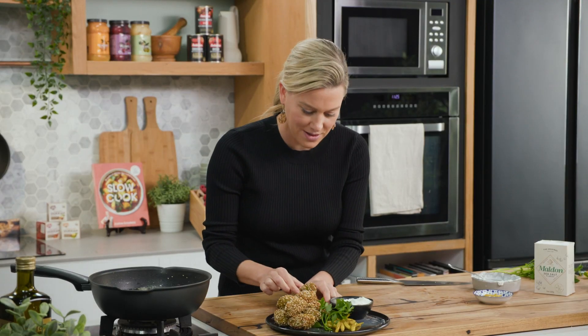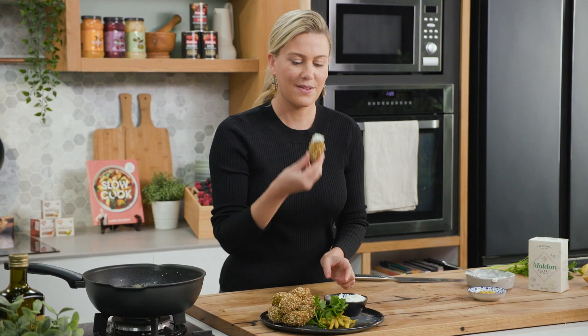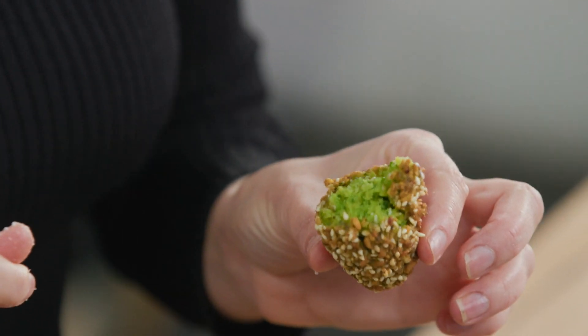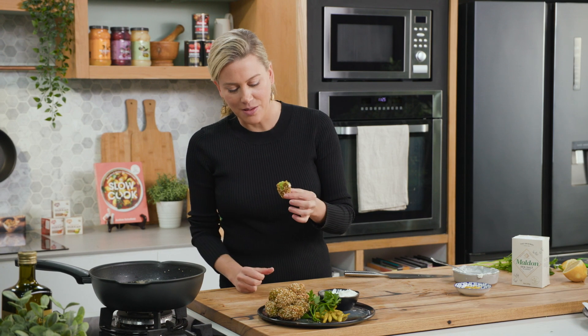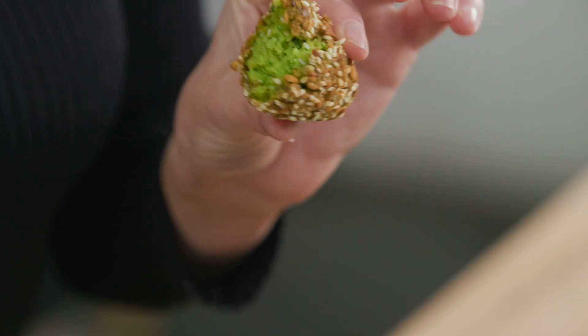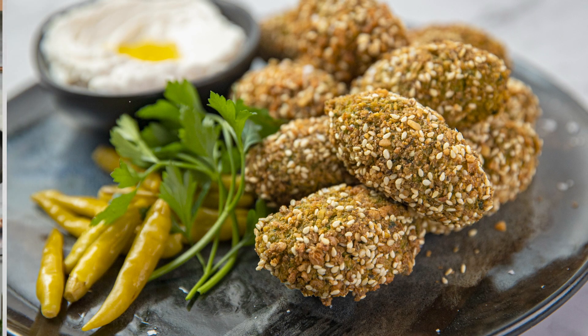I probably should have a taste of these — I'm going to go for this one. Dip it into the yogurt. They are to die for. See how soft and moist they look in the centre, and that pop of green from the parsley and the peas. And the best part about this is the crust made from dukkah — a simple pantry addition to make your falafel shine even more.